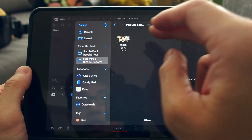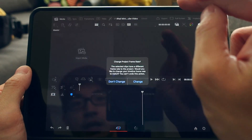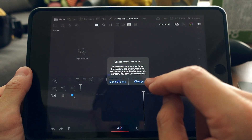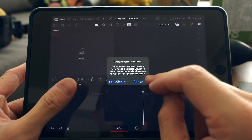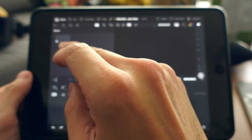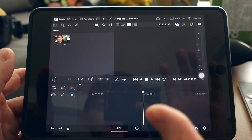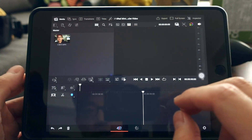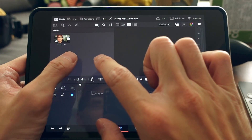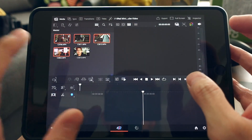Navigate to the folder containing your video and import it. Note that my project frame rate is set to 24fps but the ZV-1 shoots at 23.98fps, so I'll adjust that. To import additional media after your first import, just tap and hold — it works like a right-click.